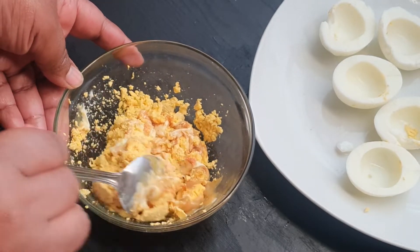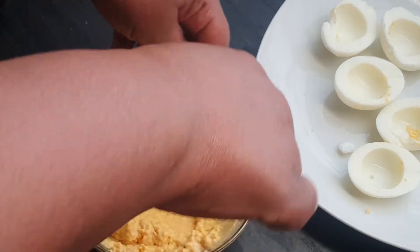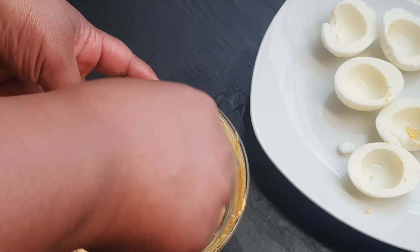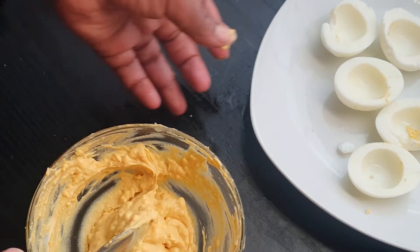It is a bit tough right now and that is not the consistency we're looking for — we're trying to get a creamier effect. So I'm adding another half a tablespoon of mayonnaise, and now as you can see it is looser, it is creamier, it looks amazing.